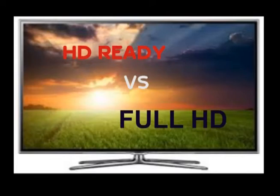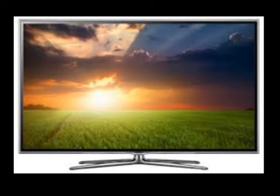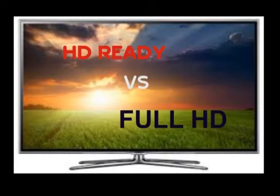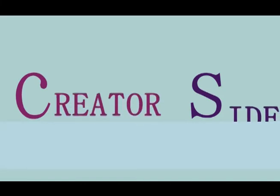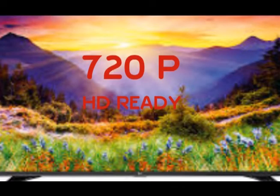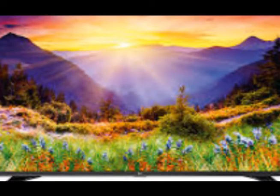Hi friends, hello! I'm going to talk about HD Ready and Full HD in this video. You can subscribe to our channel if you want. In this video, we will talk about HD Ready and how to identify it.